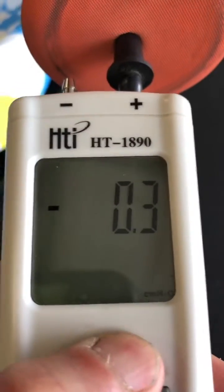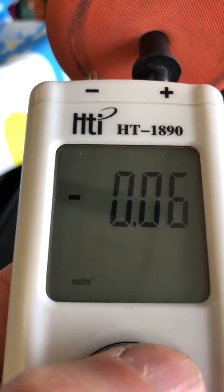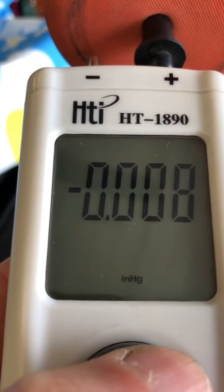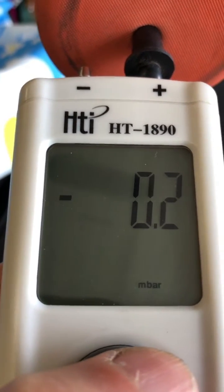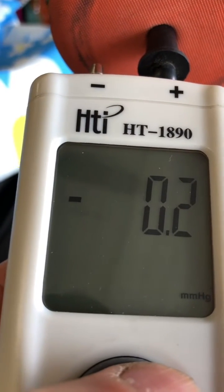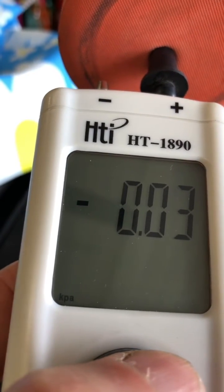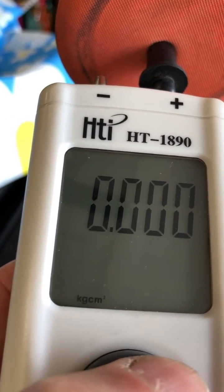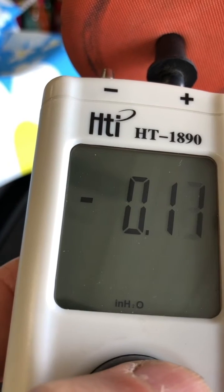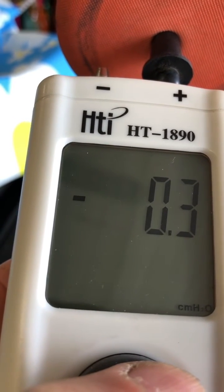This thing does quite a few different measurements — from bar to ounces, PSI, inches of mercury, millibars. I'm scrolling through this just so people can see what degree, as some people ask if it measures in tens, hundreds, or thousands. Kilopascals, kilograms, inches of water, foot, and centimeter of water.